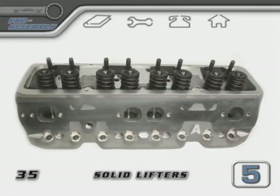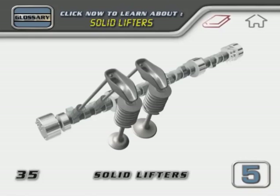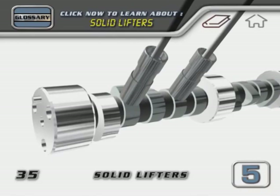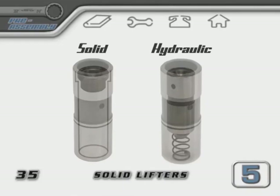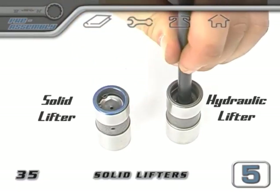If your machine shop has already assembled your heads and you don't want to take them apart, you'll need to get a pair of solid lifters from your local parts store. Mark them to set them apart from your other lifters. When rotating an engine by hand there's no oil pressure, and stock valve springs are very strong. When the cam starts to push up on the lifter, the plunger inside a hydraulic lifter would push down inside the lifter body because there's no oil pressure built up to push it up. A solid lifter won't allow the push rod to sink into the lifter body — even with no oil pressure, it'll overcome the strength of the stock valve spring.